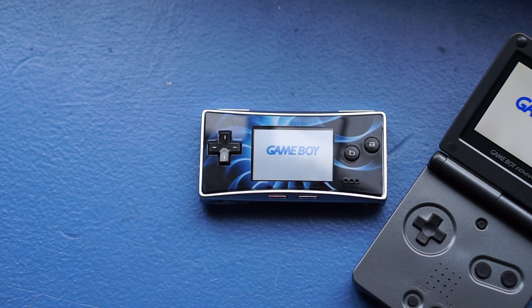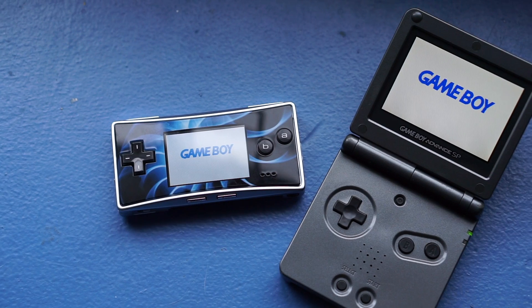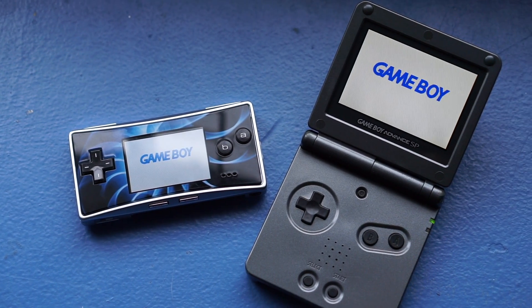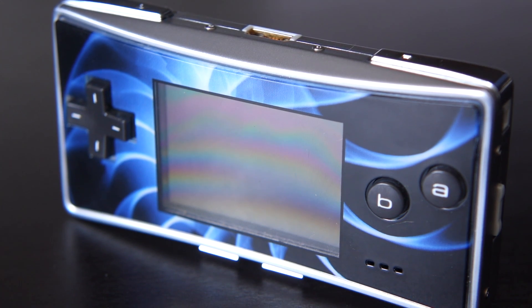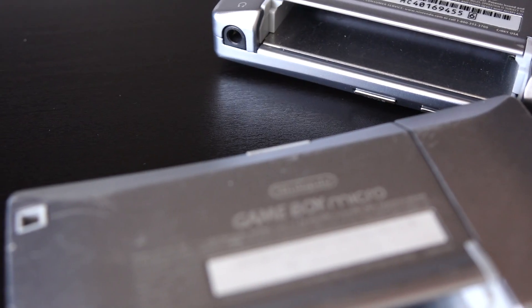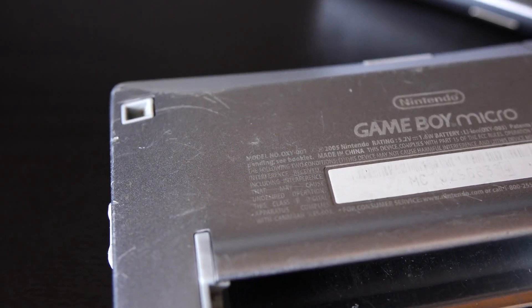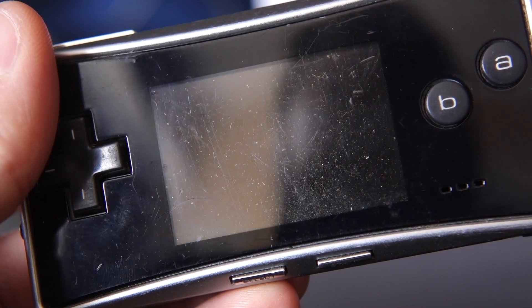The Micro was released in 2005, two years after the Game Boy Advance SP, though it wasn't meant as a replacement. In a few ways, it's unlike any of Nintendo's other handhelds. This is obvious from the outside — it's the smallest Game Boy, and also the only one with a metal body. But there are some major differences on the inside, too.